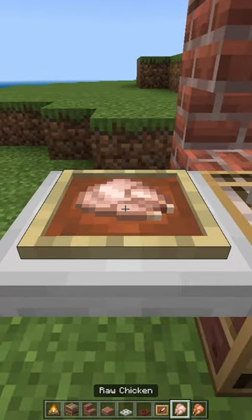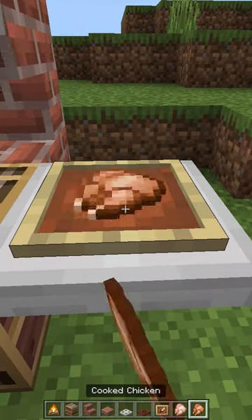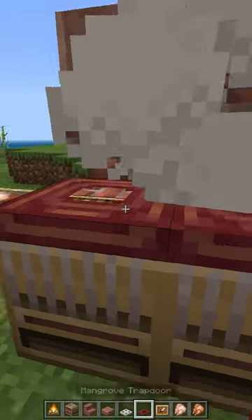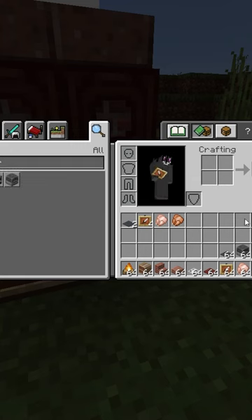Put two item frames with chicken on the trapdoors, or any other food you like. Then put two trapdoors on the barbecue. I don't know why the smoke stopped here, but yeah.